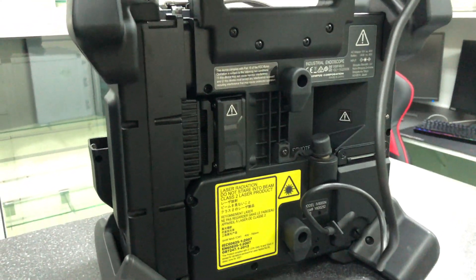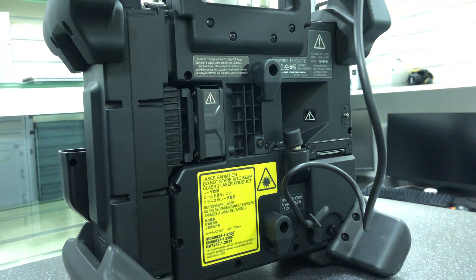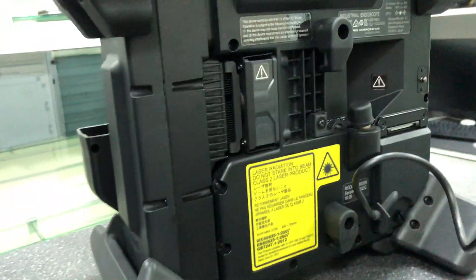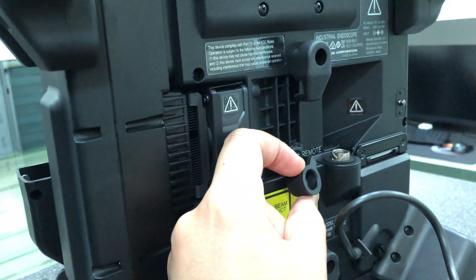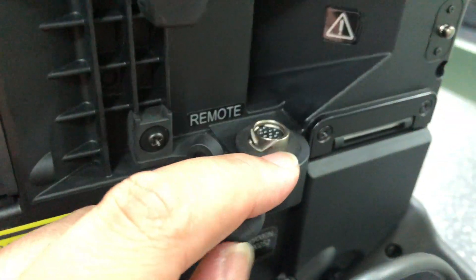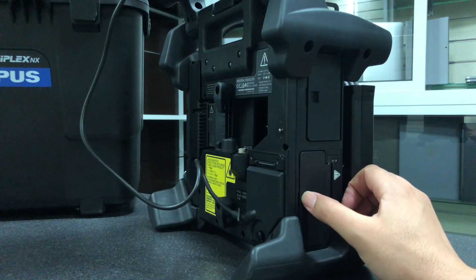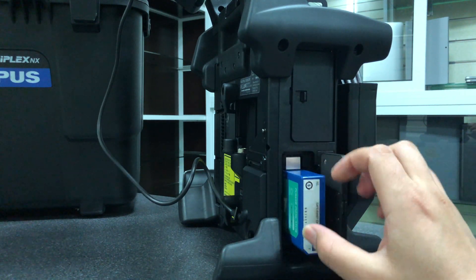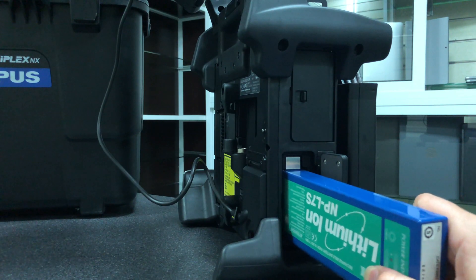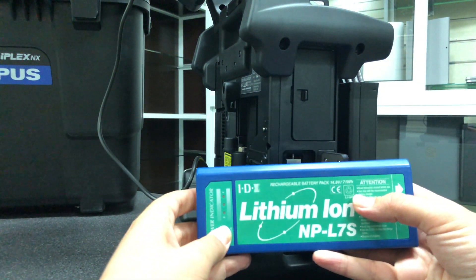Pick the appropriate scope for the job. 6.0mm scopes range in length from 3.5 meters (11.5 feet) to 7.5 meters (24.6 feet), and 4.0mm scopes with lengths of 3.5 meters (11.5 feet) and 5 meters (16 feet). Compare with 4.0mm scopes at 40.5 feet and 6.5 feet, and 5.0mm scopes at 60.5 feet, and 6.0mm scopes.